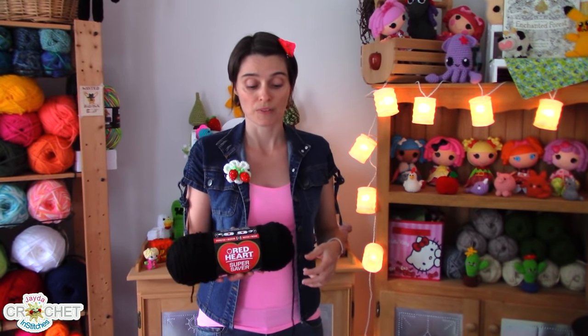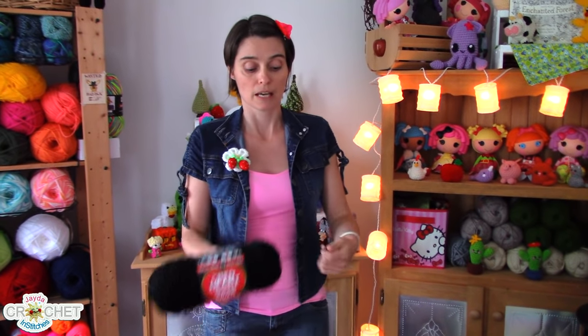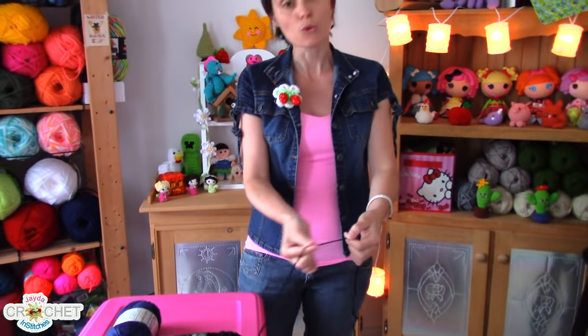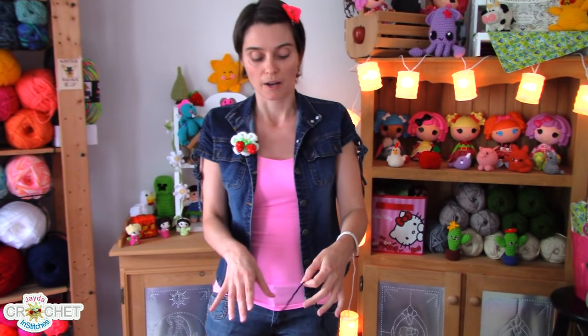In particular, I've noticed that Red Heart does that really, really well, and I don't usually have too much trouble with it. Well-wrapped acrylic skeins in general — because this yarn is smooth and tightly spun — don't usually knot up with themselves, which makes for easier crocheting.